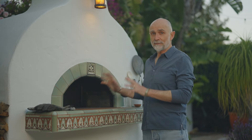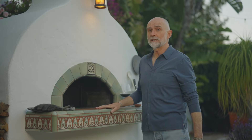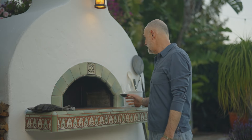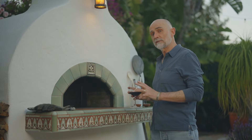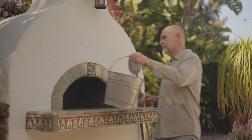I might not do this every single time I use the oven. If I know I'm going to continue cooking the following day, I might skip this step. I usually do this at the end of a weekend of cooking, when I know it's going to be several days before I use the oven again. I'm going to leave the oven alone, and then show you what it looks like a few days later.